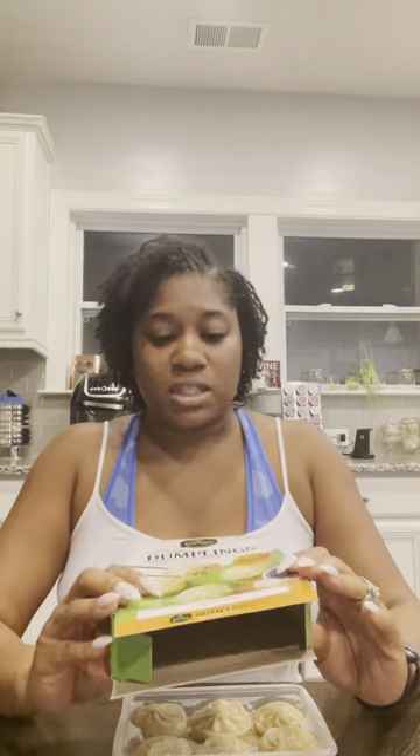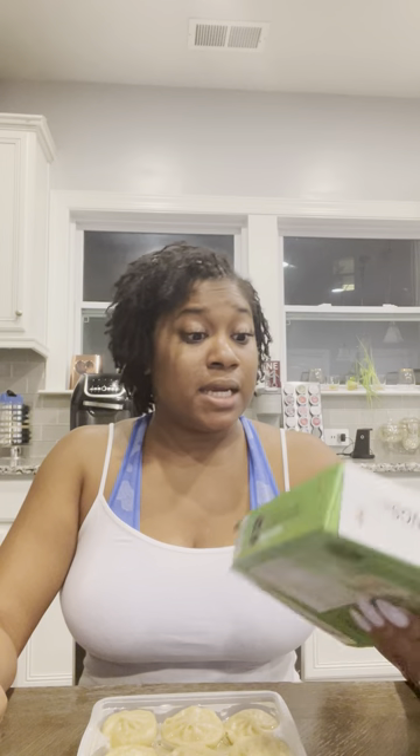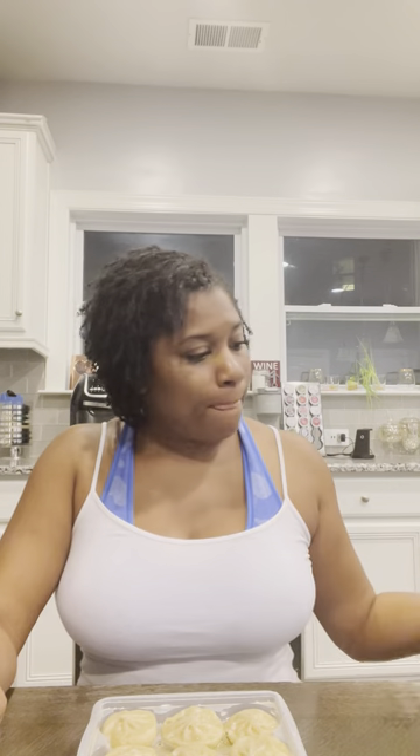I decided to go ahead and record the pork review. I just posted the chicken and vegetable one and figured I'd knock out the pork and vegetable one too. What I didn't mention in the previous video is how long I cooked this — I put it in the microwave, not the air fryer like I said. I cooked them for two minutes; the box says one minute 45 seconds but I didn't trust it, so I did two minutes and it was fine.